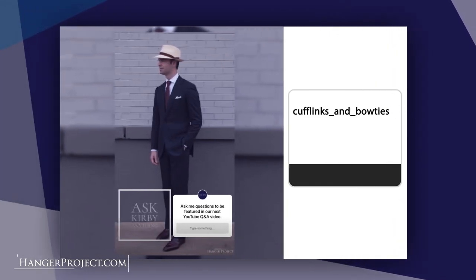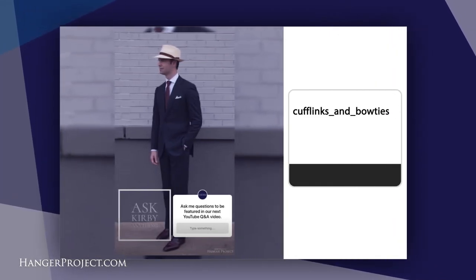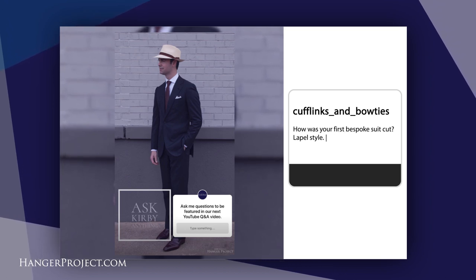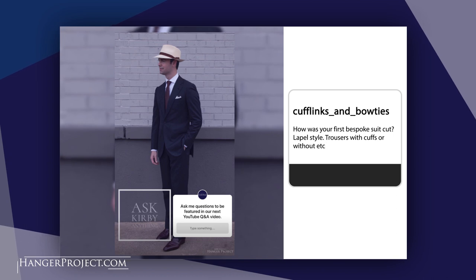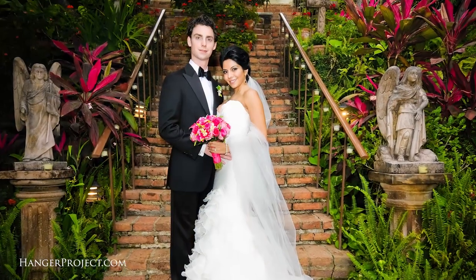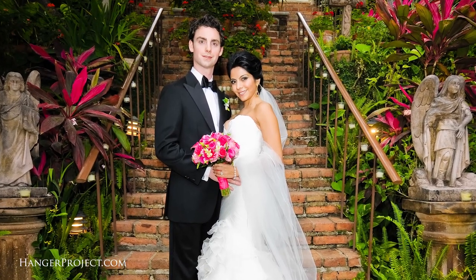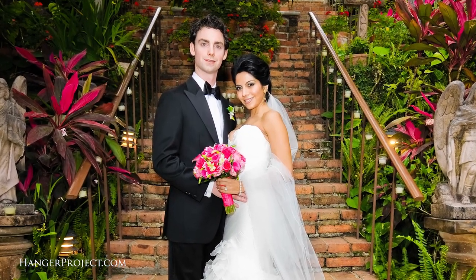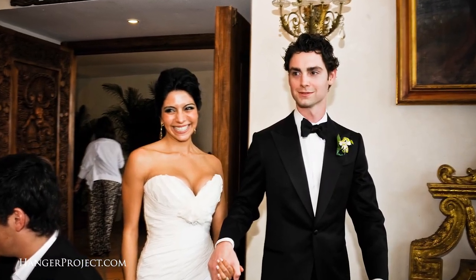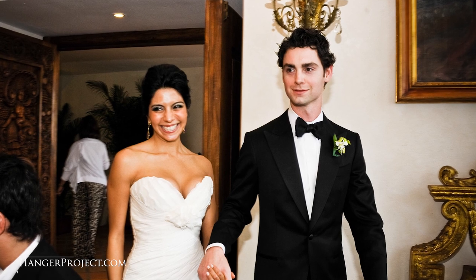Our third question is from cufflinks and bow ties — a nostalgic question: how was your first bespoke suit cut, lapel style, trousers, and cuffs? It was actually a long time before I had my first bespoke suit. The first suit I ever had made was my wedding tuxedo. Chris Despas, my tailor, made that for me. I've known him for years and told him the first thing he made for me I wanted to be my wedding tuxedo. I think I traded him some hangers and we worked something out, and he made a beautiful piece for me.